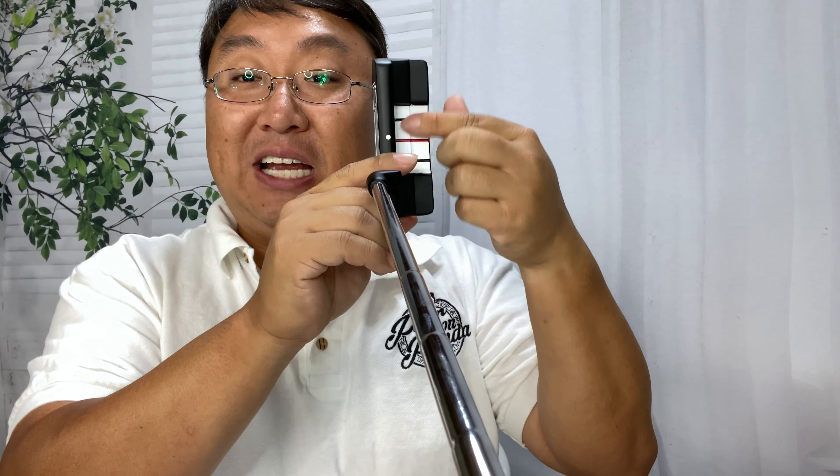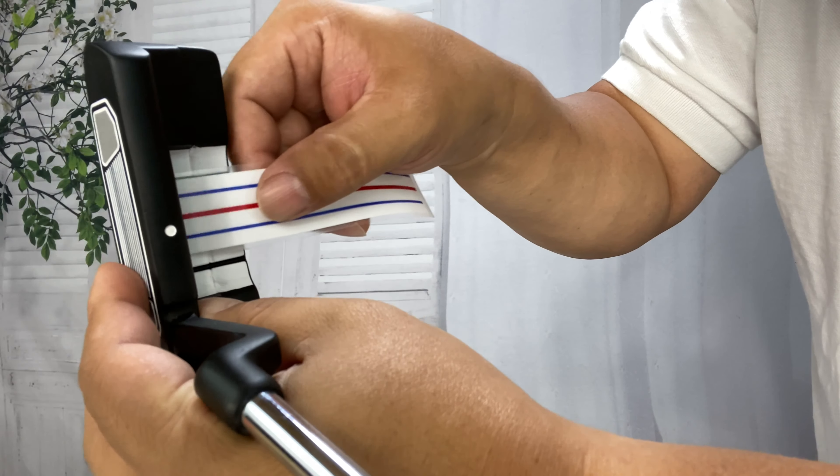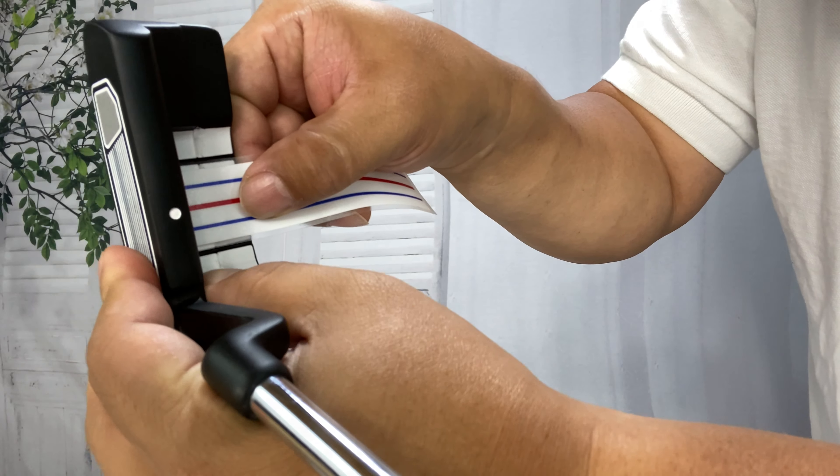What you can do is take a cheap putter like this — you do have to have a flat area where you can put it. I've noticed that some have a tapered area; you can trim it with a little pair of scissors. I'm going to trim this right to the lines, remove the sticker from the backing, and go ahead and line this up right with the center line.